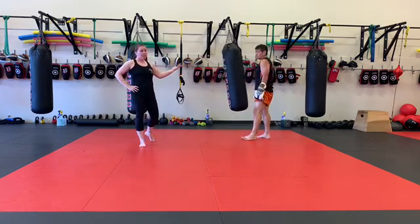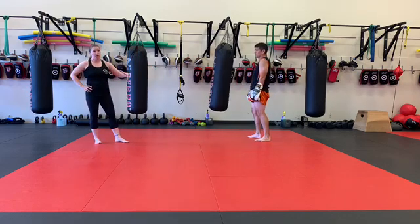Then 50 left kicks. Same thing — I would start out of the southpaw stance. Do your 50 kicks in a row.